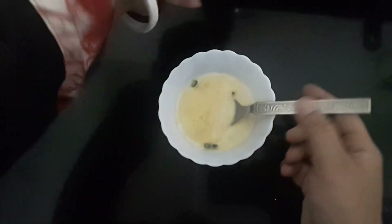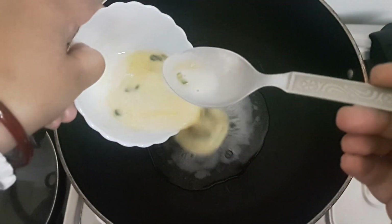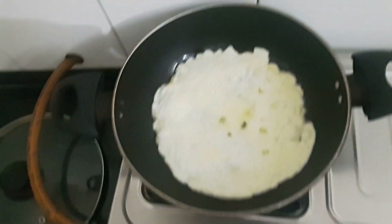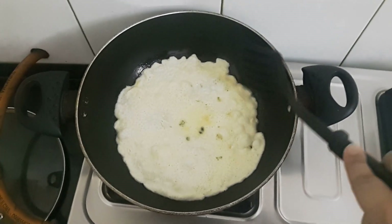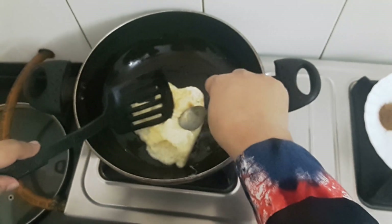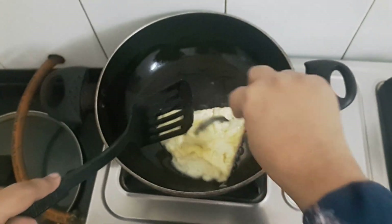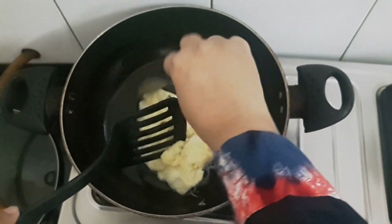Okay friends, now I'll put this mixture into the pan. See friends, now I'll gently turn this and break it gently — like this.